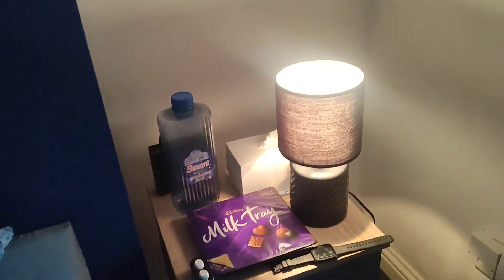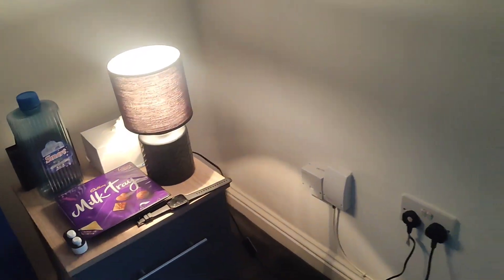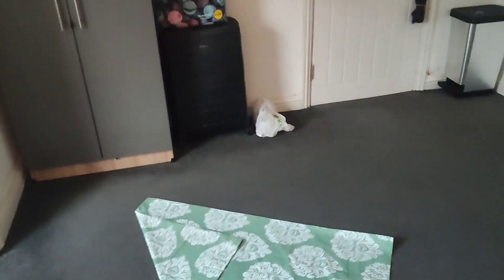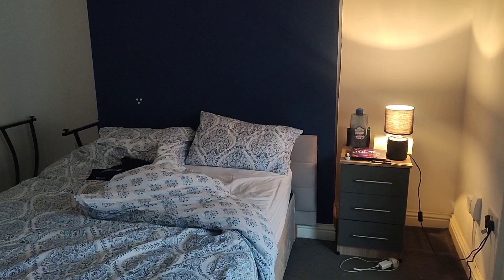I'm really liking my room in Sunderland now, so let's go. Starting with my side table — I just got this lamp today. This is my study table and this is my cupboard.